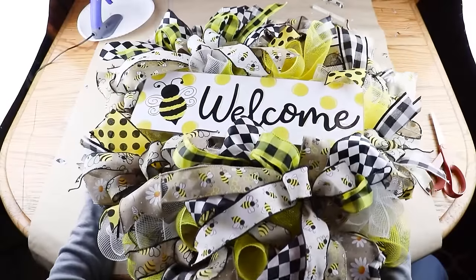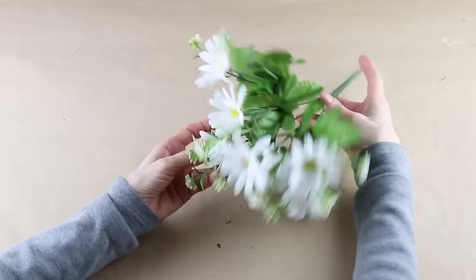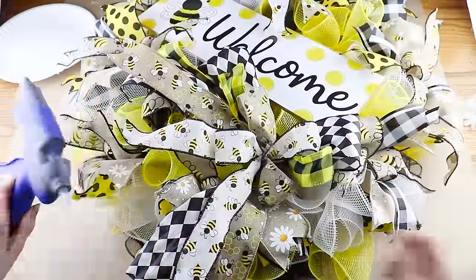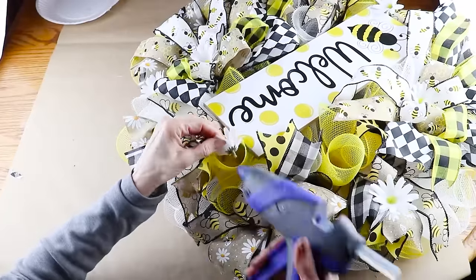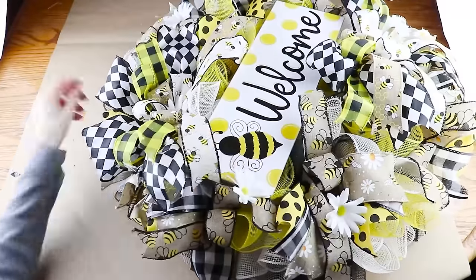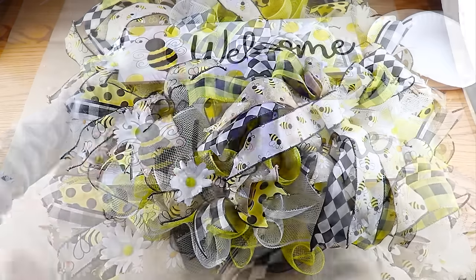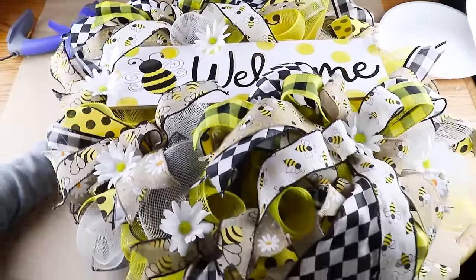As my final accent I'm adding on a handful of silk daisies — you can find these at the Dollar Tree, Michaels, or Joanne's. I simply removed the heads from the stems, then used my glue gun to attach one in the center of my two large bows. I then attached the rest of the daisies randomly around the wreath. I've had a thing for daisies this year so you'll probably be noticing them popping up in my videos — I do think sunflowers would look really pretty on this wreath too. And now that I have everything in place, my bumblebee welcome wreath is ready to hang.